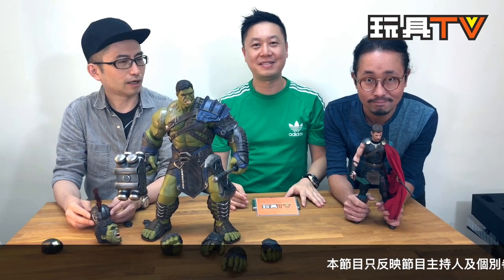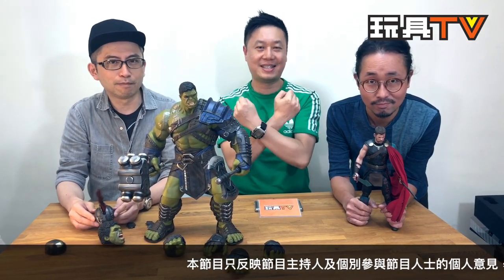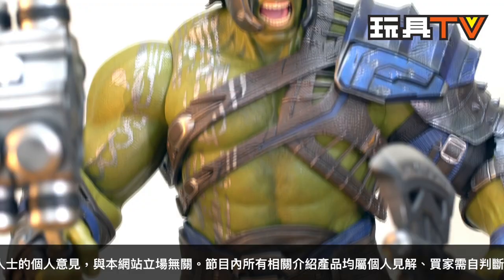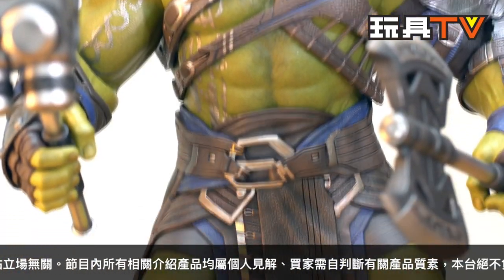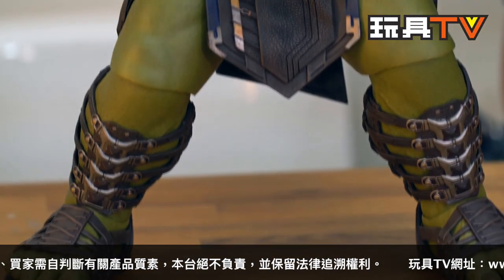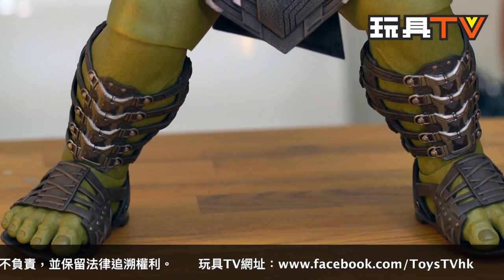Welcome to Toys TV. This is another episode of X Unboxed, and this is the elephant in the room. We have the Hulk from Thor Part 3 — the comedy one, the funny one. He's a friend from work!